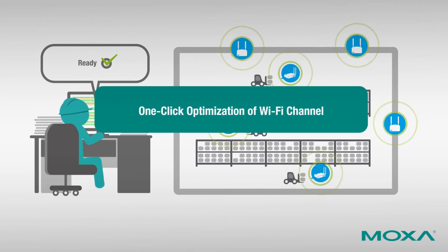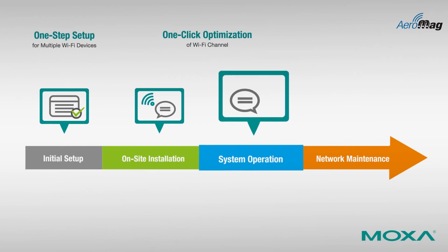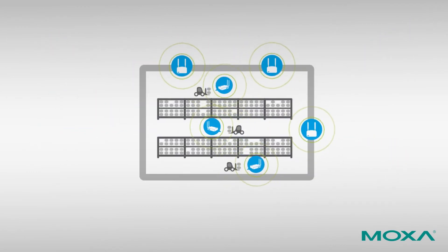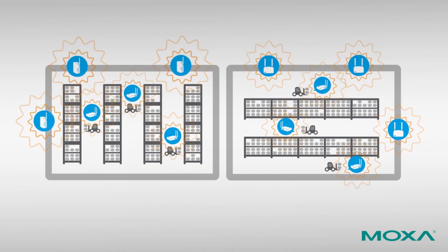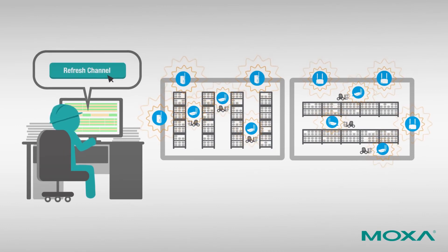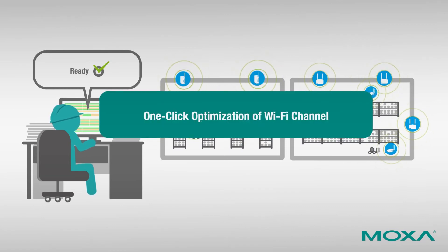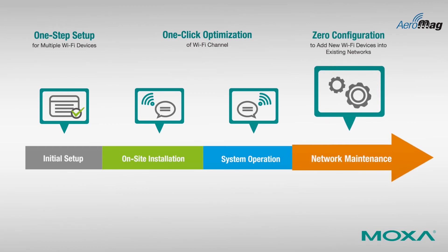The channel refresh function can also be used when a new warehouse system is implemented after the network is already in operation. The channel connections of both new and existing wireless networks need to be optimized. By using the channel refresh function, only one click is needed to ensure optimal connections under various environmental conditions.